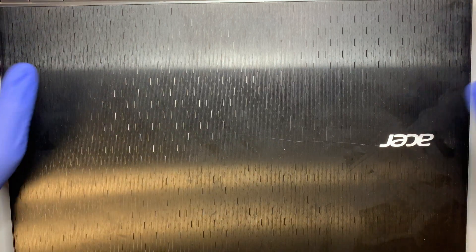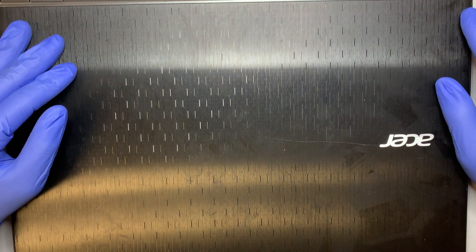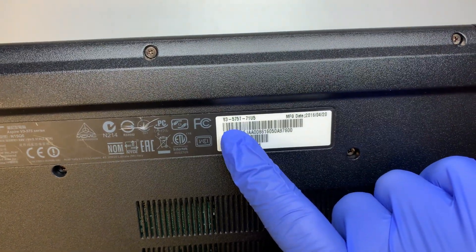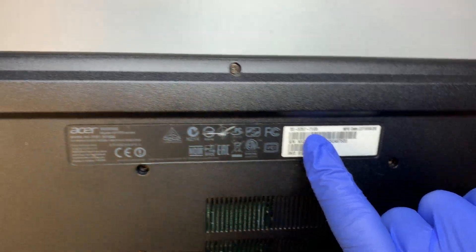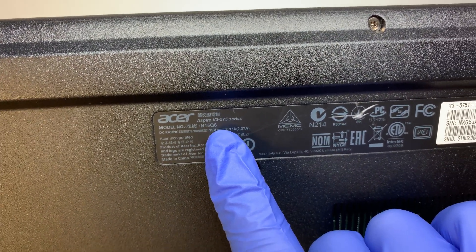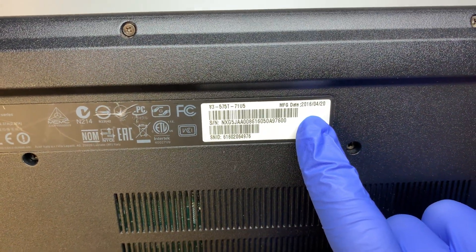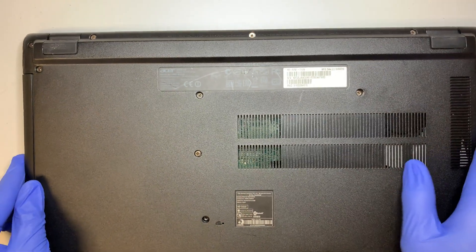Hi, welcome and I hope you're doing well. In this video I'll be doing a battery replacement on an Acer laptop. The model number is V3-575T71U5, also known as the Acer Aspire V3-575 series. It looks like the MFG date is April 20th, 2016. Alright, let's get started.